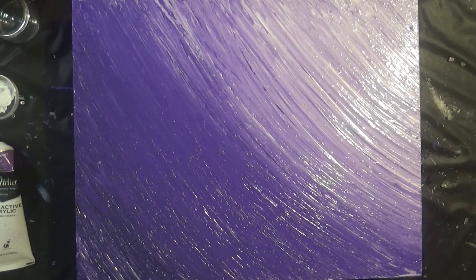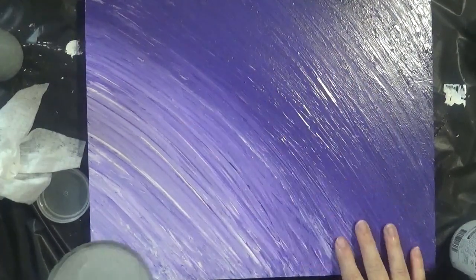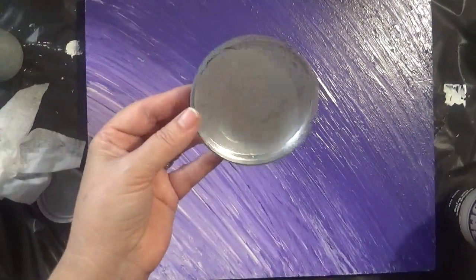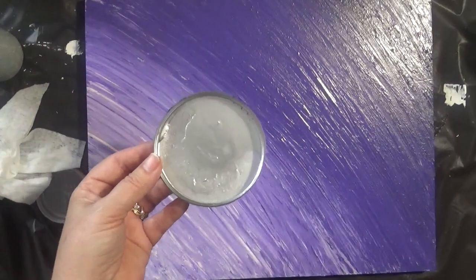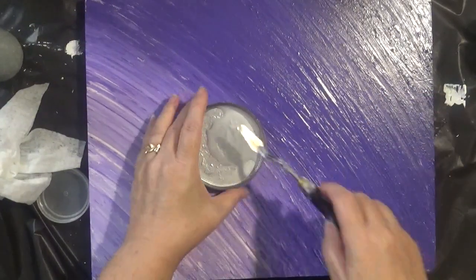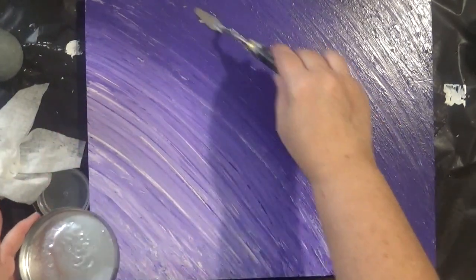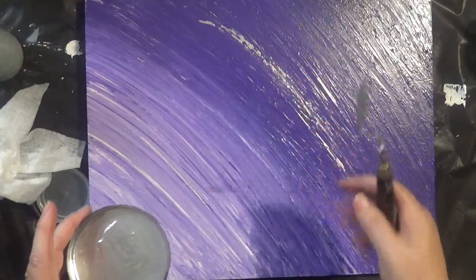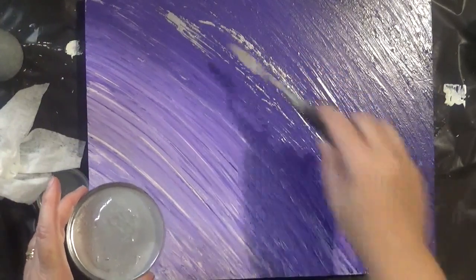Now that the board's prepped I'm going to leave this to dry and come back to do the embellishments. Welcome back — this is now pretty much dry. I'm going to add some embellishments, starting with some silver spray paint which I sprayed onto a lid. I'm going to use the backside of a spatula to drag this across the surface, so I just dip it into the silver and drag it across. By using a spatula the silver will only be on the top layers and you'll still see some of the purple underneath.